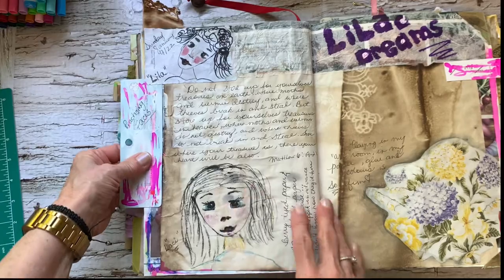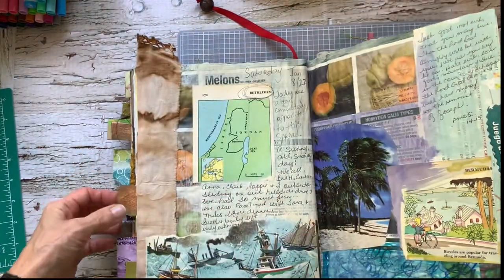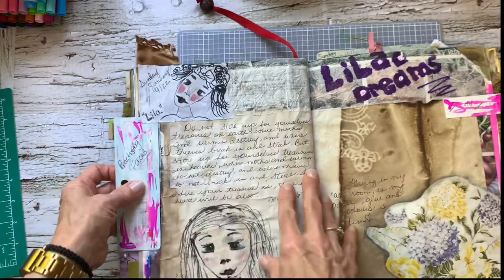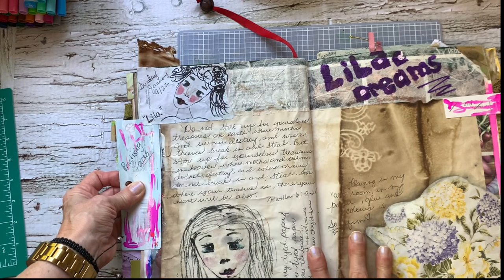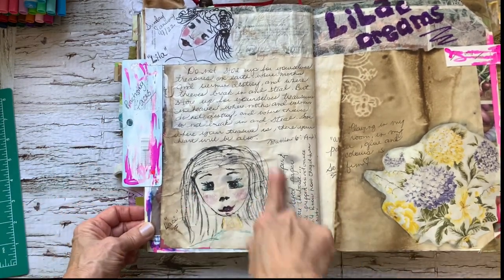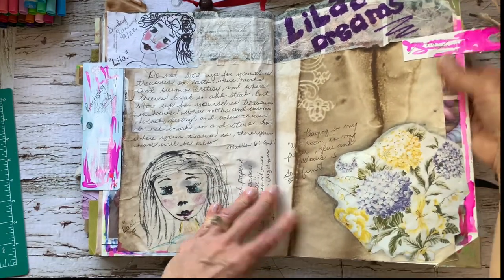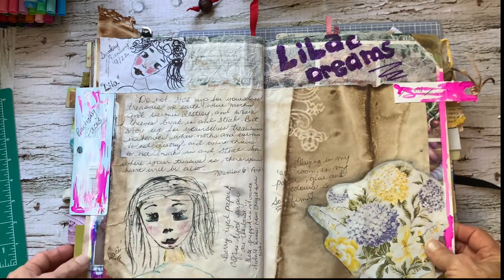Here's some more faces that I was practicing. I call — and I named my ladies too. I don't know if I named her. I did not name this lady here. But I did name this one — I called Lila. I don't know why, she just looked like a Lila to me. This one here I called Lacey. I guess I had an L thing. Lacey, and these were berry dyed and all kinds of — oh, I know why, because of the lilacs. So that's Lilac Dreams.